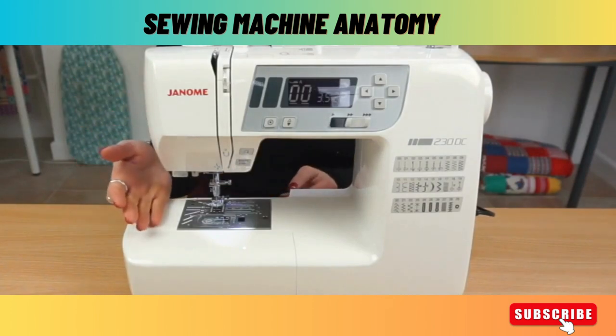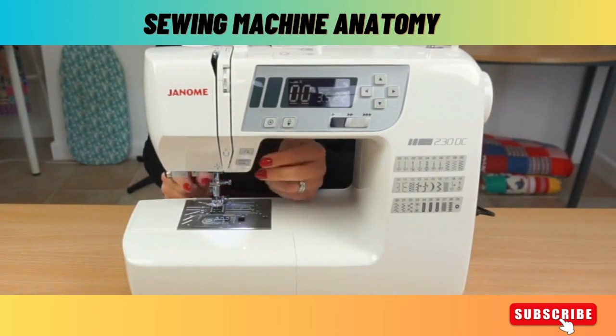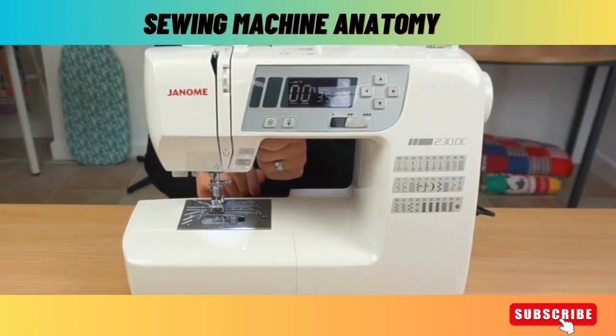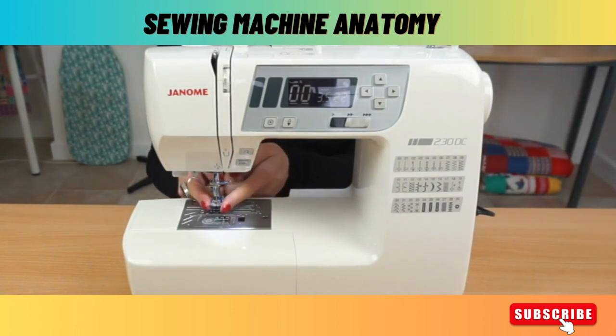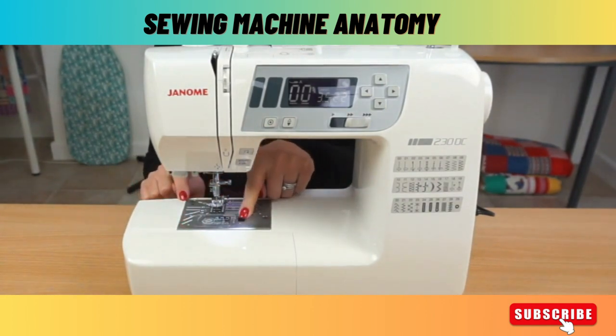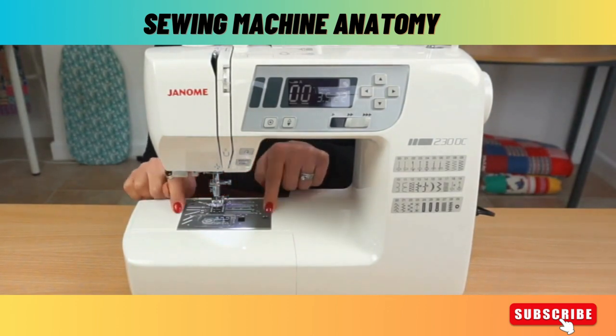Moving further down the machine, this bit here is our presser foot. The presser foot clamps the fabric and holds it in place to make sure that you can sew straight lines. That is controlled by a lever just inside here, and that lifts the foot up and down. So obviously you lift it up to pop your fabric under and you need to have it down when you're sewing. Presser feet can be changed and we'll be showing you that in more detail later on. The metal part around here is called the needle plate, and there are some markings on here to make sure that you're sewing the right seam allowance.